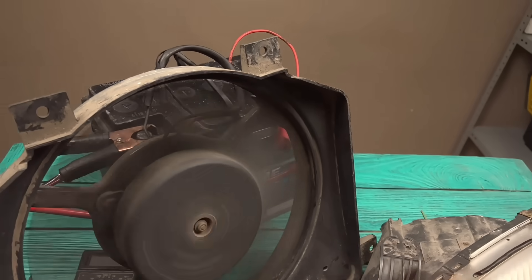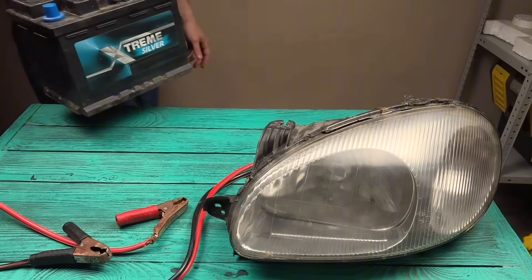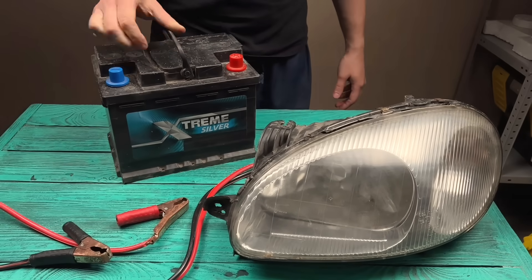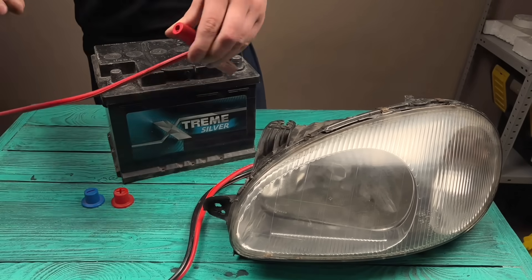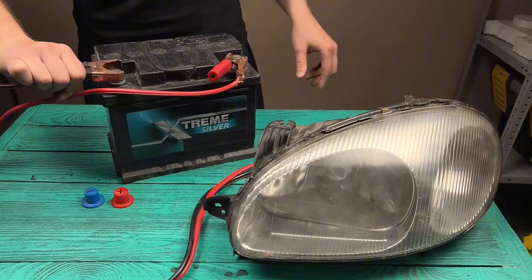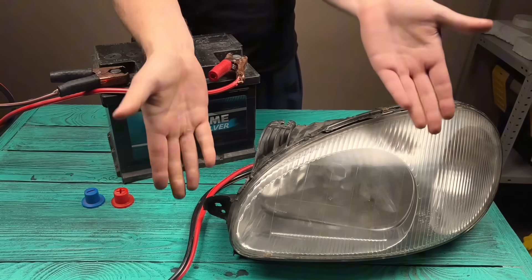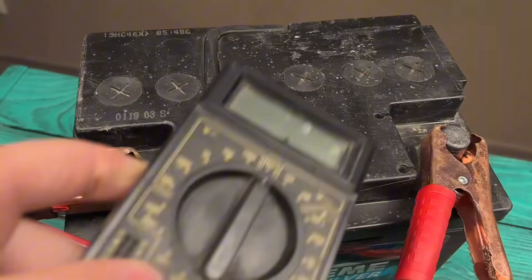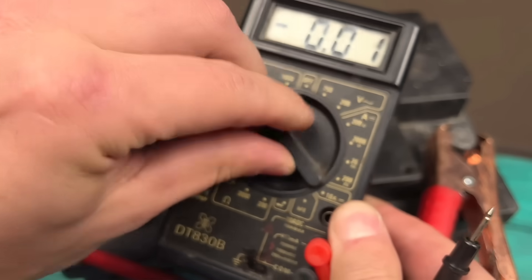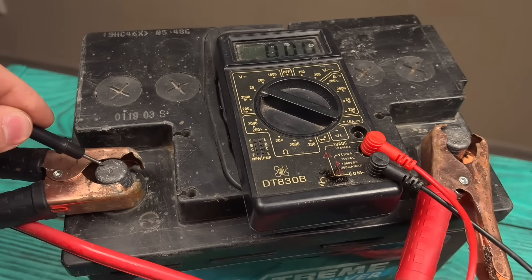Welcome back to the Fix It Fast channel. Have you ever mixed WD-40 with baking soda? Then this is the video you've been waiting for. In this video, you'll see the process that cleans away corrosion and restores battery life. Have you ever wondered, can a battery be fixed? Can I fix a battery myself? The answer is yes.